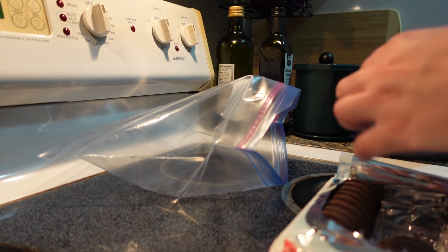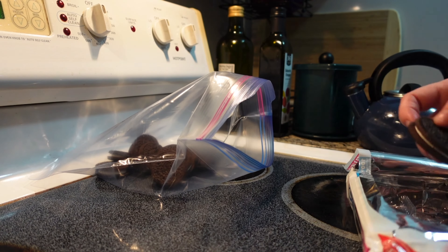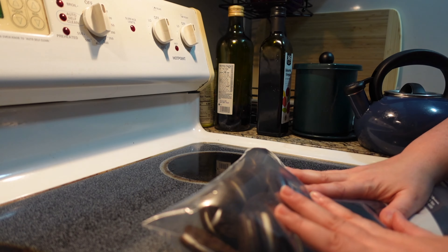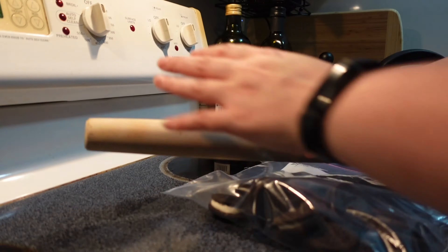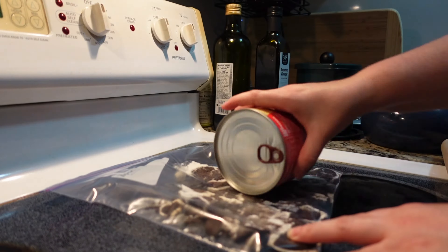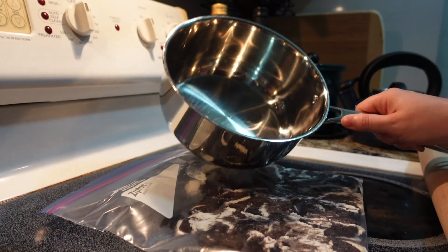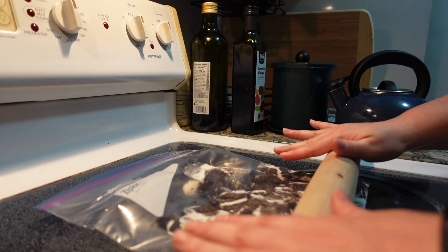The cookbook says to use a blender or food processor to crush your chocolate sandwich cookies into a fine crumble and set aside. But even though I have a food processor, I know a lot of people don't, so to make this accessible to everyone, I'm just going to put my cookies into a Ziploc bag and use a rolling pin. If you don't have a rolling pin, you can use a large can, the back of a pan, or a heavy saucepan — whatever works. Just get your cookies as fine as you can and set them aside.